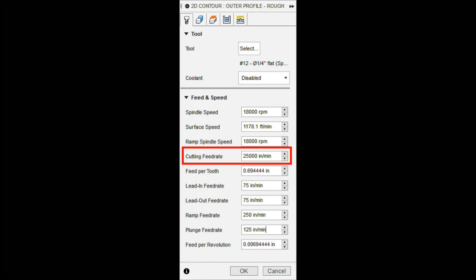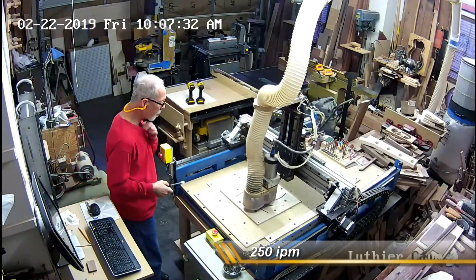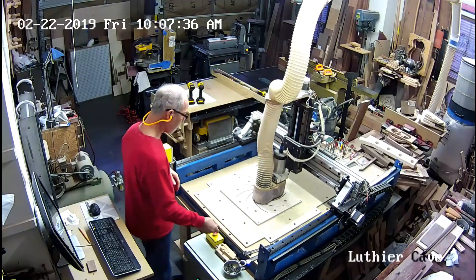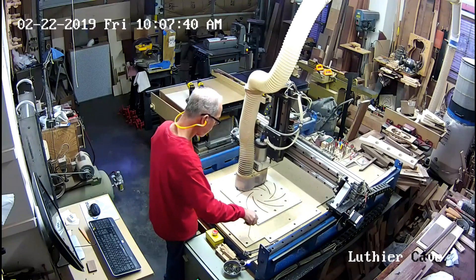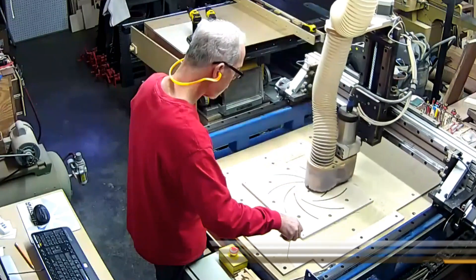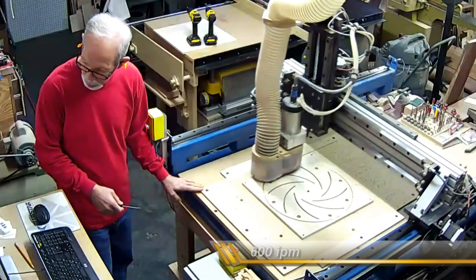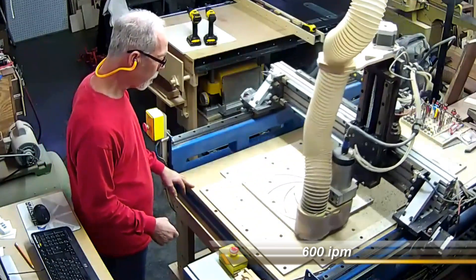I was surprised that it cut so well and so cleanly and didn't seem to mind it at all. I did — it was a little unnerving. But that's the background and that's what happened. That's why you'll see the machine speed up so much. When the ramp finishes — the ramp is at two degrees, so it's a pretty long taper — the 600 picks up immediately.